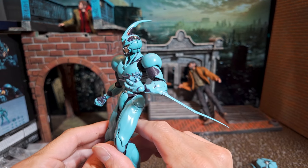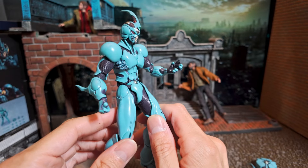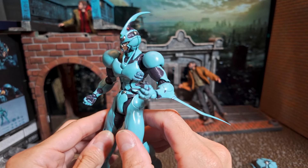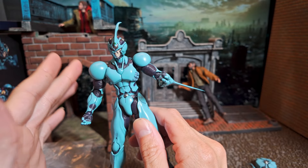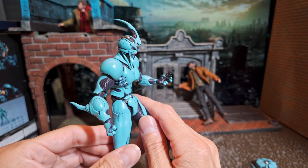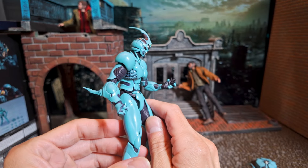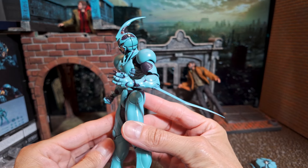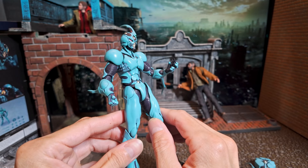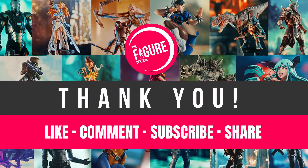Final thoughts on this figure: I think Figma did a phenomenal job — I would say this is a 10 out of 10. A great job in the articulation, the paint, the design, and being able to stick to the original anime and manga. It looks great. If you are a fan, this is a must — definitely worth picking up. Thank you so much for checking out this video, I look forward to seeing you on the next one. Take care and bye-bye.